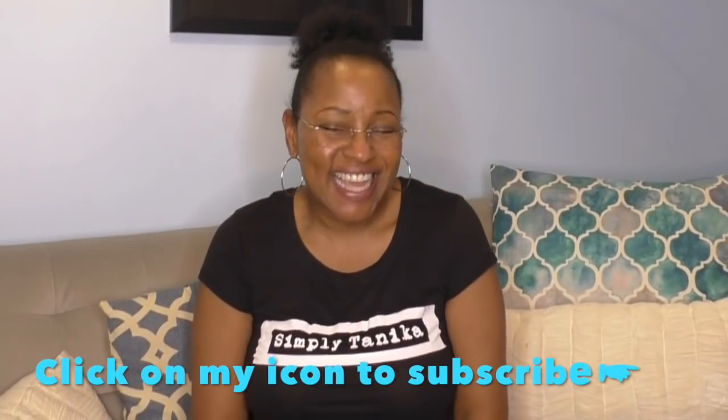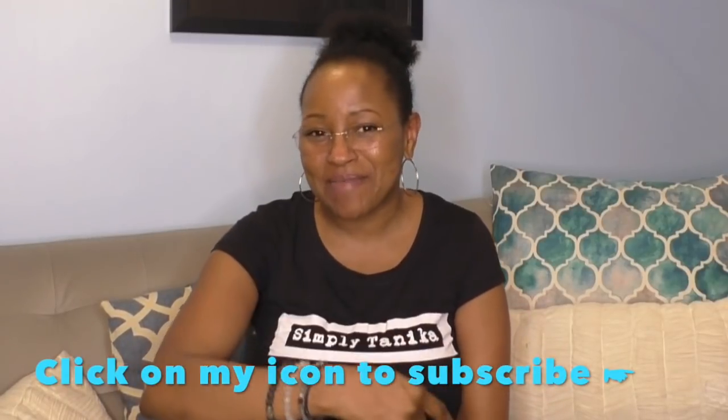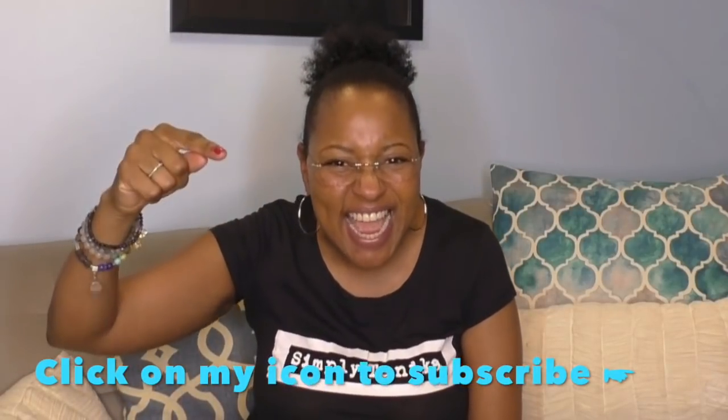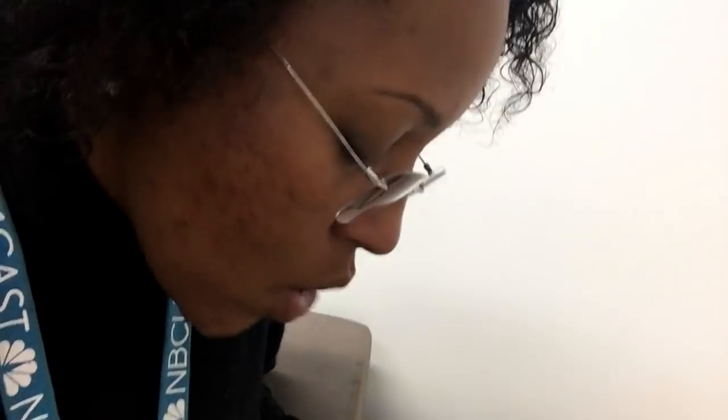We're starting — this is it, oh my god, we're starting the IVF! Hi, thanks for clicking on Simply Tanika. I am Tanika. If you are new here, welcome — hit that subscribe button and let's hang out a while. If you are returning, welcome back. Let's get those babies!